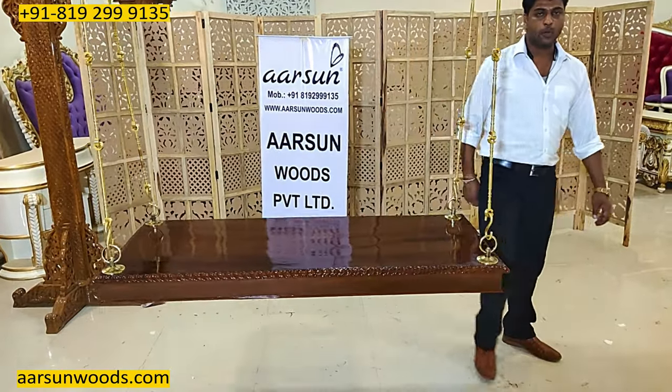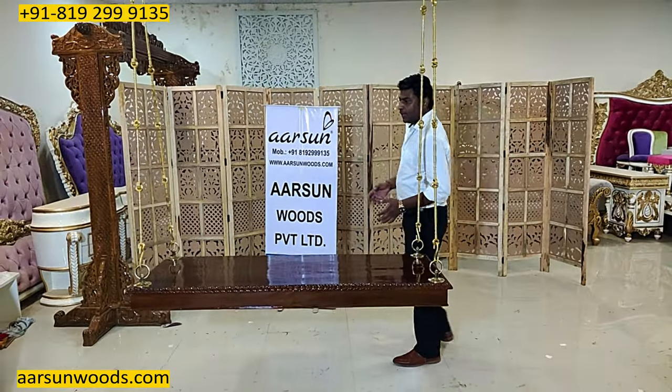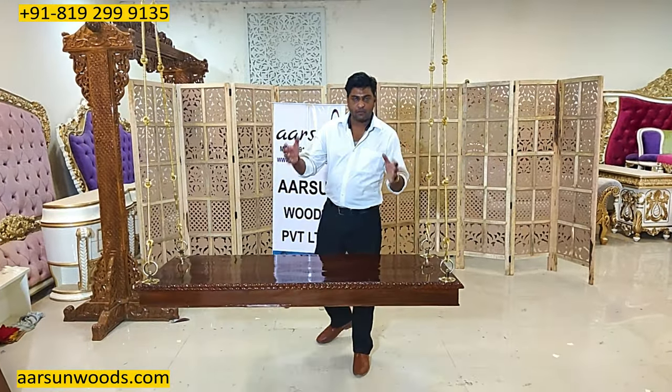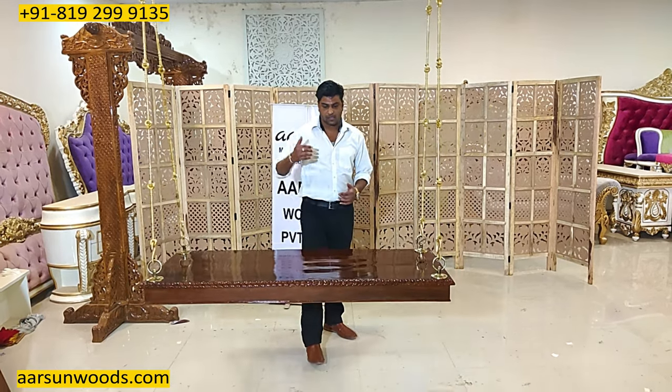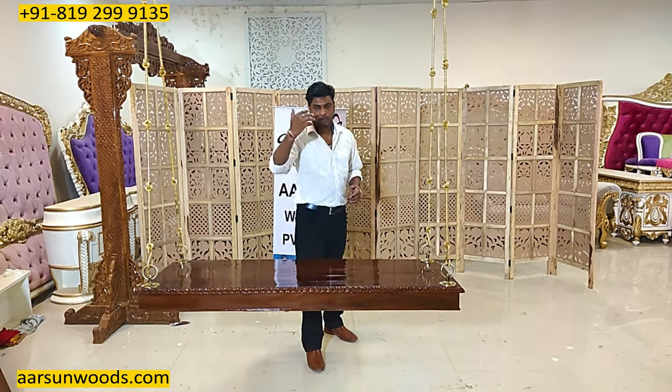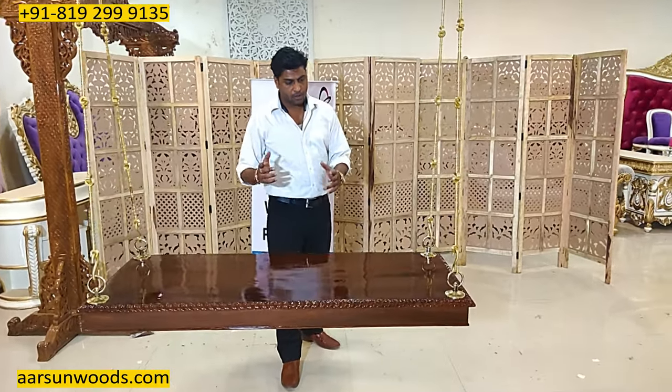This works for every home, every place where you want to use such an item. A lot of people want a setup like this in their living room in the middle of the room. The best part is it is usable from both sides — it has the same look on both sides.